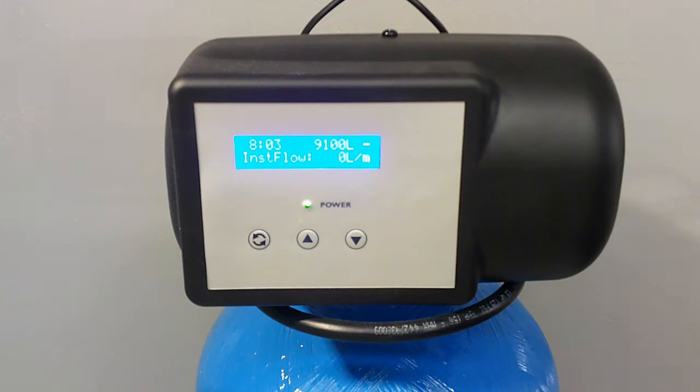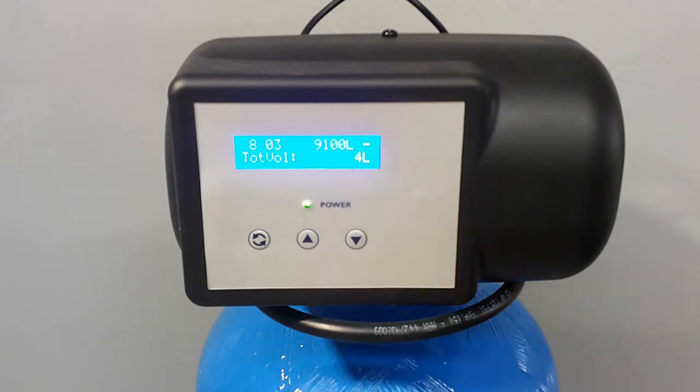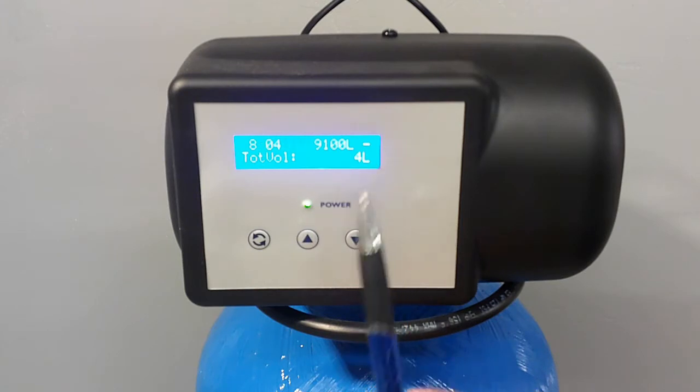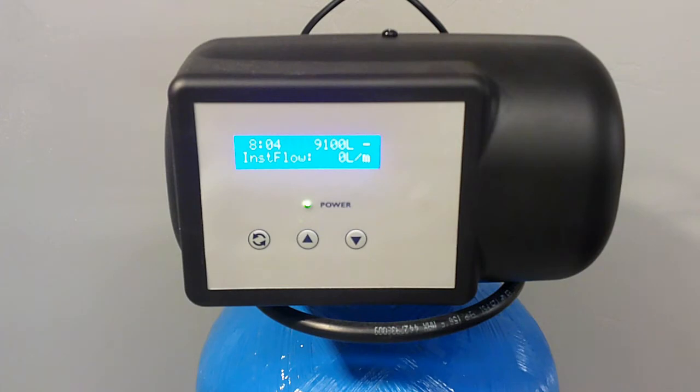If you've got the 2400 VS model — in other words the metered valve as opposed to the timed valve — then the display will look a bit more like this with the valve in service mode. It will say the time of day and how many litres are left until the next regeneration is due. And depending on the age of your valve, it might also be saying how much water has been through the valve and how much water is going through the valve at the moment.